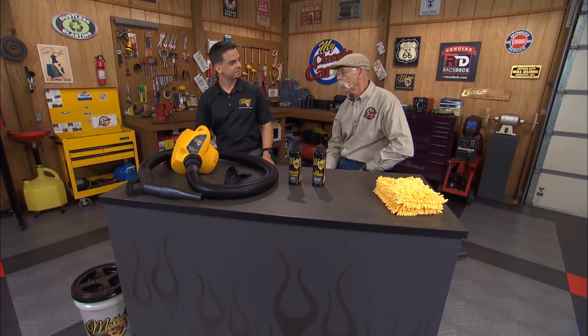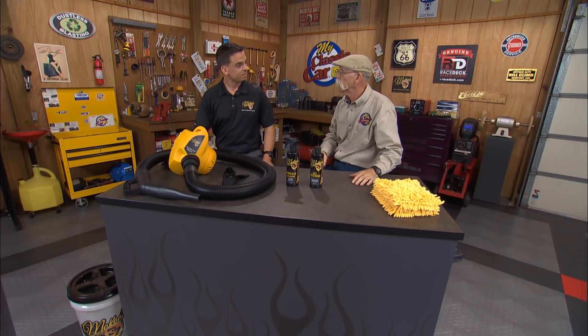Hey, in the shop with me today I got Nick Rutter from McKee's 37. Nick, good to see you, man. Good to see you again, Dennis. To a lot of folks, McKee's 37 might be a new name in car care, but it's really not. Well, the McKee name, Dennis, has quite the heritage. Bob McKee — good friend, great boss.